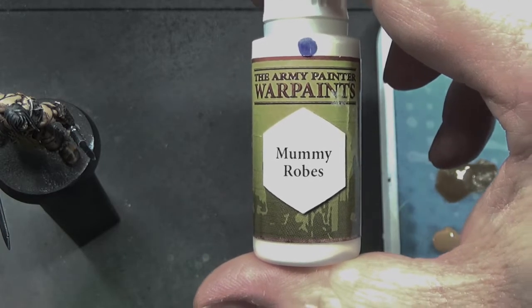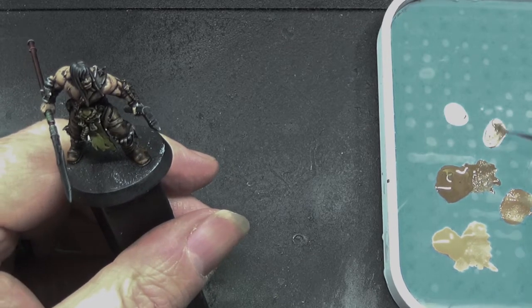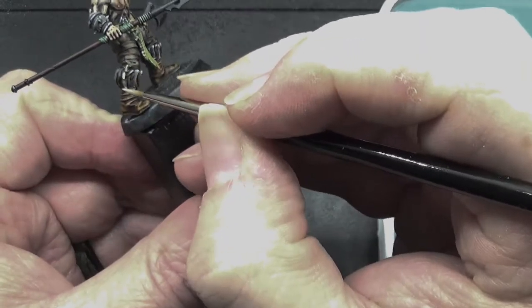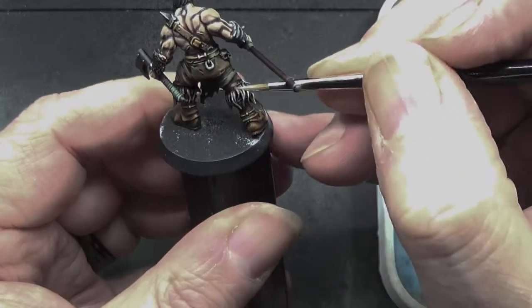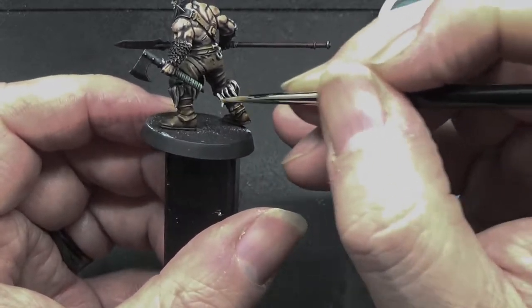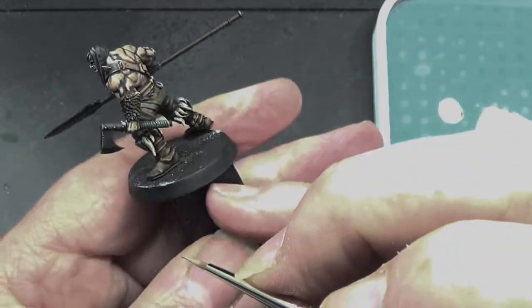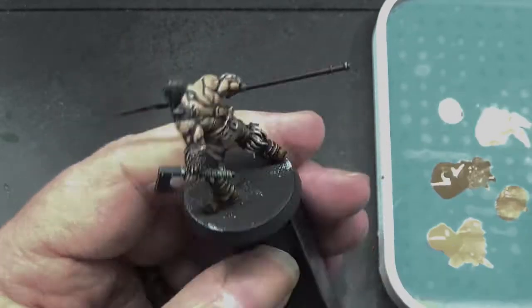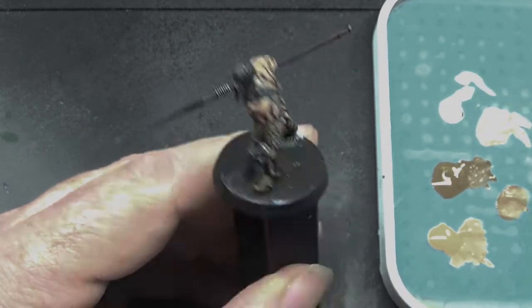Mummy robes next. This is a very, very pale grey — incredibly pale grey, not quite white, but near enough to white that I'm using it just to make it stand out a little bit more. We're mixing some of the leather brown in to highlight the fur. There's fur around the top of the trail of the boots, and then we'll also do the fur on one of the wrist guards. We'll highlight that and make it stand out just a little bit more. Clean the brush and then go into just the mummy robes.